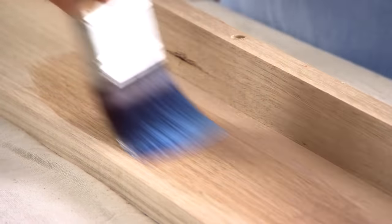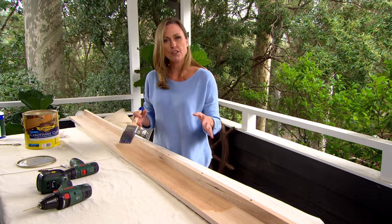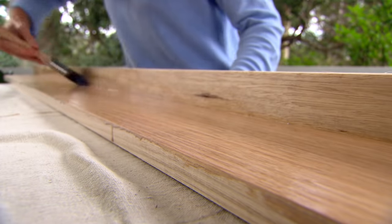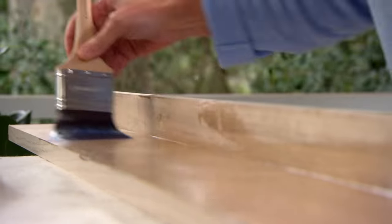The colour and grain of this Tassie Oak are just so beautiful. I don't actually want to lose that, but I do need to offer this shelf some kind of protection because over the years it's obviously going to be used for coffee cups and wine glasses and it will get marked. The good thing about this one is it's a water-based varnish — it doesn't change the colour at all and it gives it a really lovely low sheen. It makes it easier to clean as well.